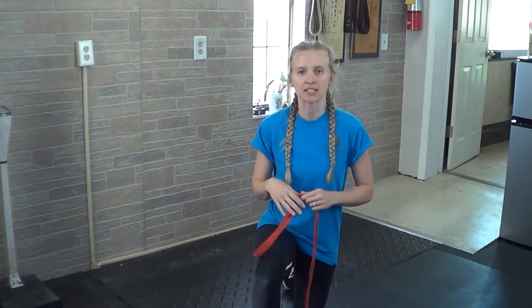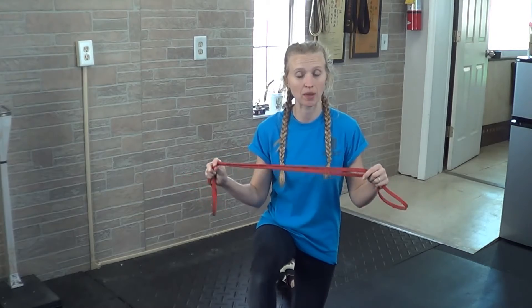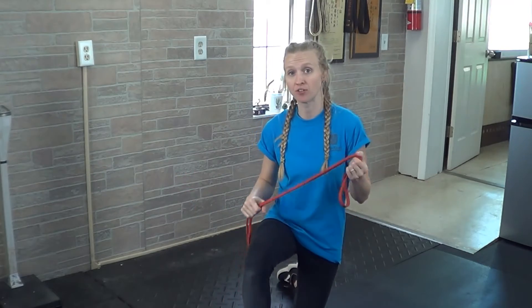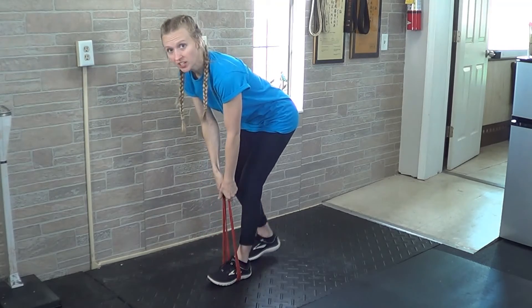For a banded single leg deadlift, you'll want some resistance tubing or some kind of resistance band that you can slip underneath the foot that you'll be standing on. Go ahead and slip that underneath the middle of your foot.